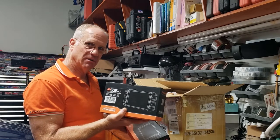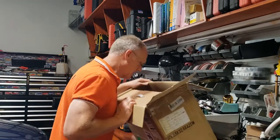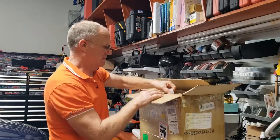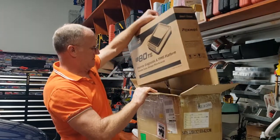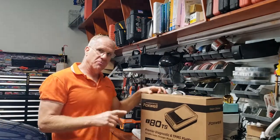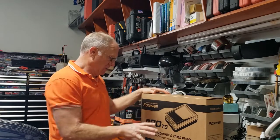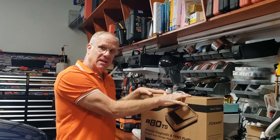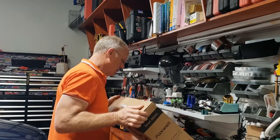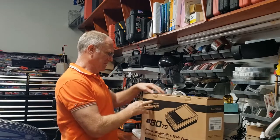I don't think this one performs the TPMS function. And then last, we have the big fella — the giant one, which is the I80 TS. I've done other unboxing videos on the I80 Max, which is essentially the same thing — it just adds the TPMS function as well. I've been dying to open this box to see what's inside so I can play around with these scan tools.